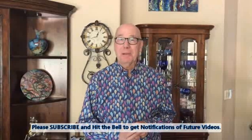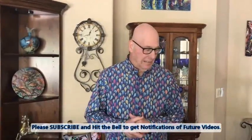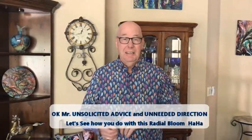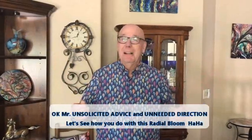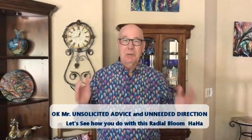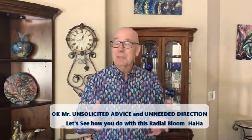Hey everybody, Phil with Paint Program with Kathleen Miller. You're probably wondering what Phil is doing in front of the camera. Well, Kathy's behind the camera, and I'm always telling Kathy what to do — do this, don't do that, scrape this, tilt that, spin it some more. So she finally said, you're getting in front of the camera and you're going to try it yourself. So we're going to try to do a radial bloom today, and I'm going to start out placing the paints on the canvas. Kathy will have to take over a little bit later because there's some things I know I can't do.